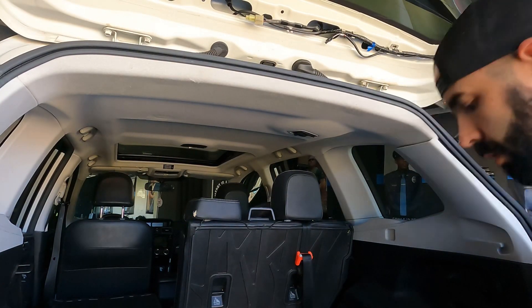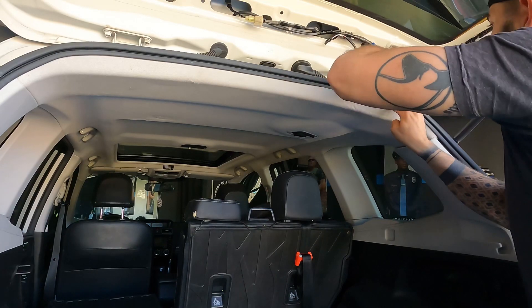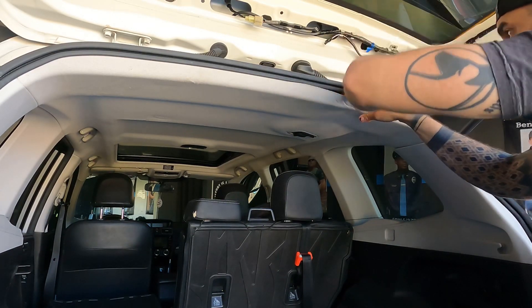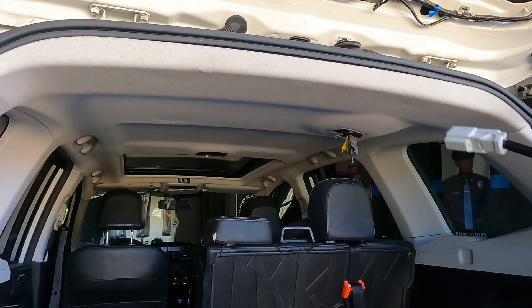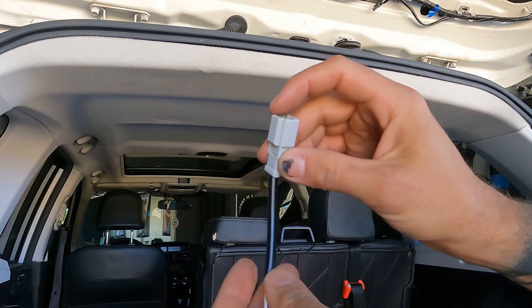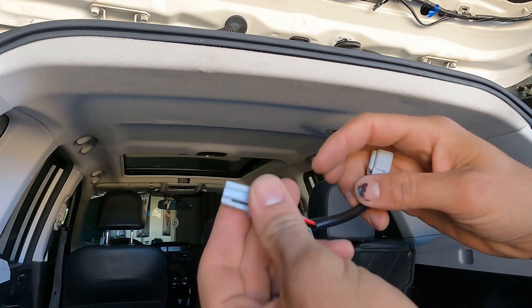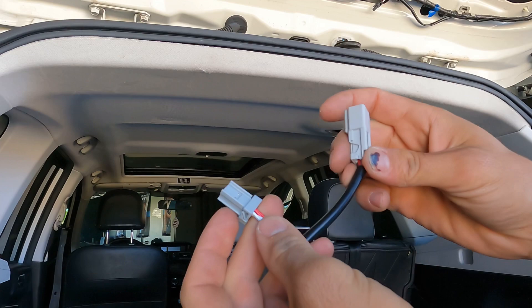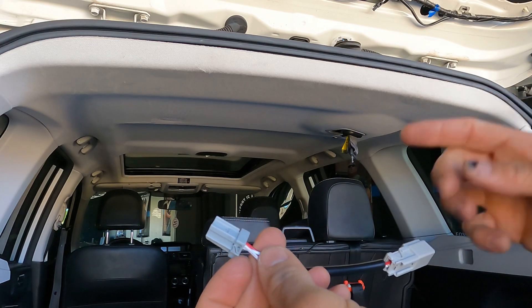Use a panel tool to get in here and pop the headliner slightly down so we can reach the wiring. Pull the lower panel back and start by disconnecting the stock trunk light. Get your second wiring harness — this end is going to get plugged into the brown connector you disconnected from the stock light, and this end plugs back into the OEM stock light. That way when you open your hatch it'll still power up the smaller light as well as the new hatch light.